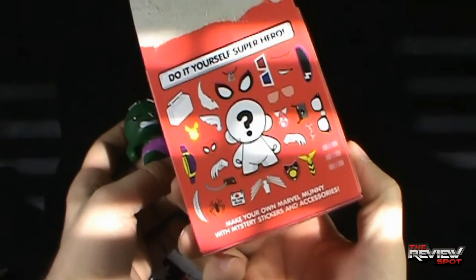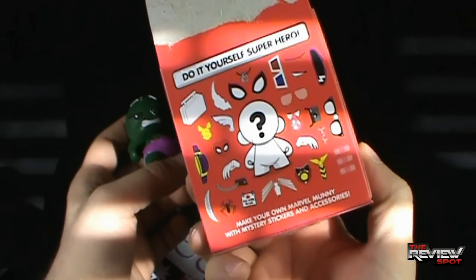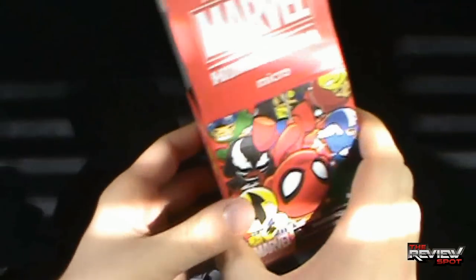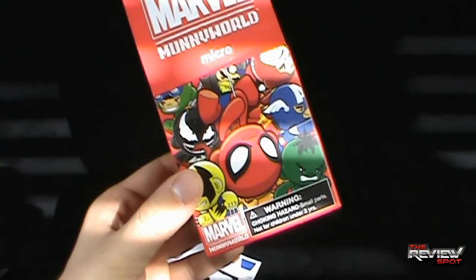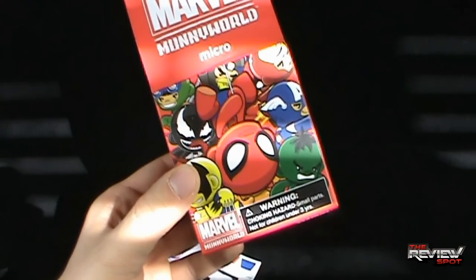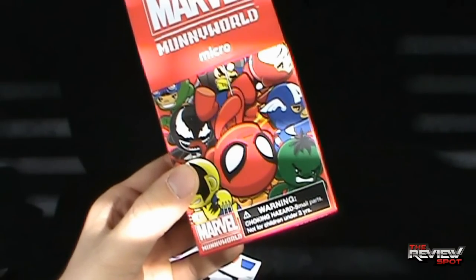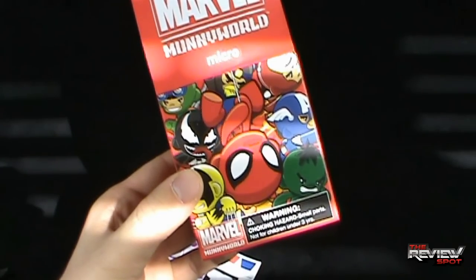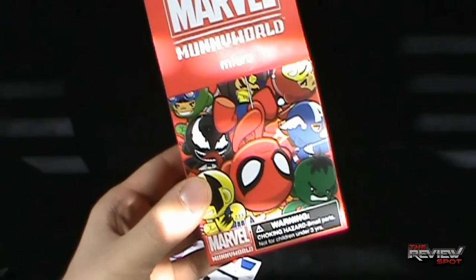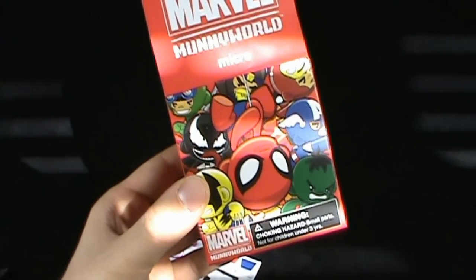There you go, my friends. Today's collectible spot - sunlight everywhere. We're having a look at the Kidrobot do-it-yourself Superhero Marvel MUNNY World, or Mooney World. Certainly stay tuned - Spot's got more collectible spots heading your way, and I'll see you next time. Bye!